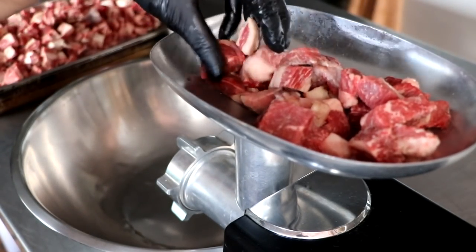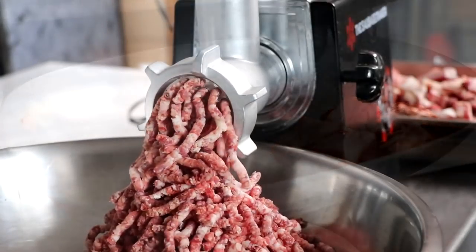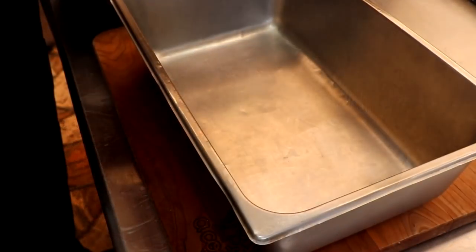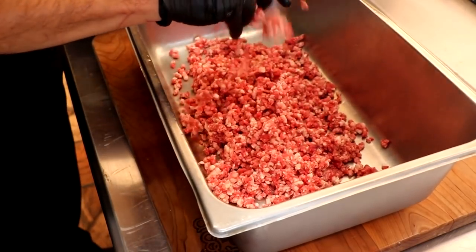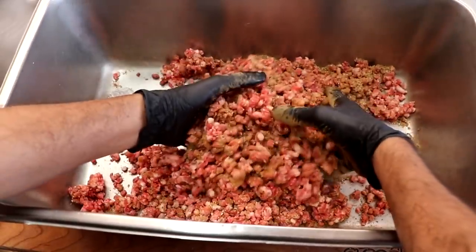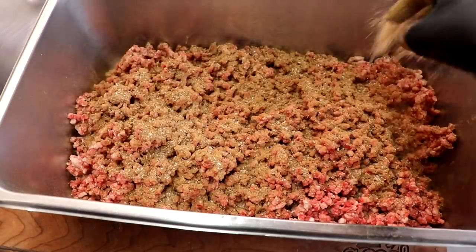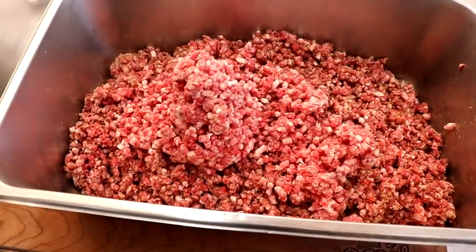It's below 34 degrees, which is perfect. I'm going to be grinding this on a six millimeter plate. Let's give it a quick temperature check — we are at 30 degrees. Perfect. For the next step, we're going to take our freshly ground beef and season it with 100% of our spice mix that we just made. Then we're going to let it rest in the refrigerator overnight. This is going to allow those spices to penetrate the meat and allow the cure to do its job. It's also going to help extract salt-soluble proteins like myosin and actin, which will act like a glue when we mix our sausage.